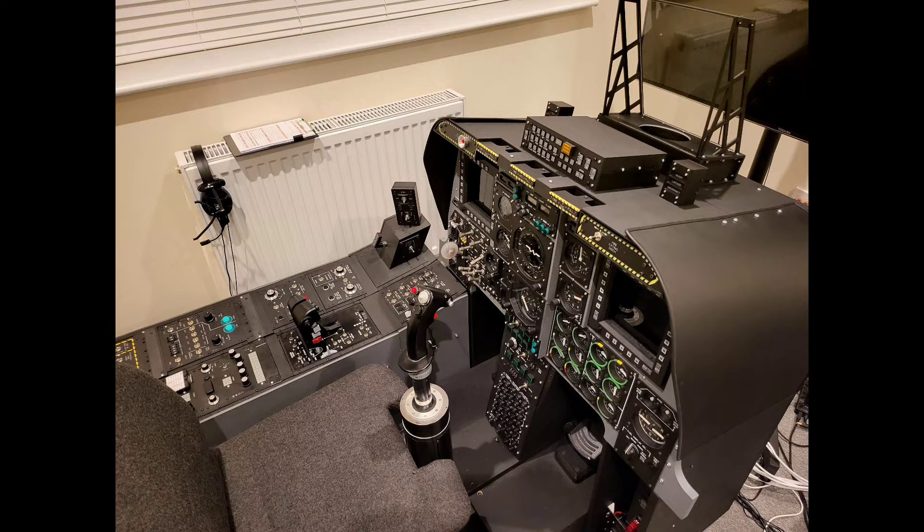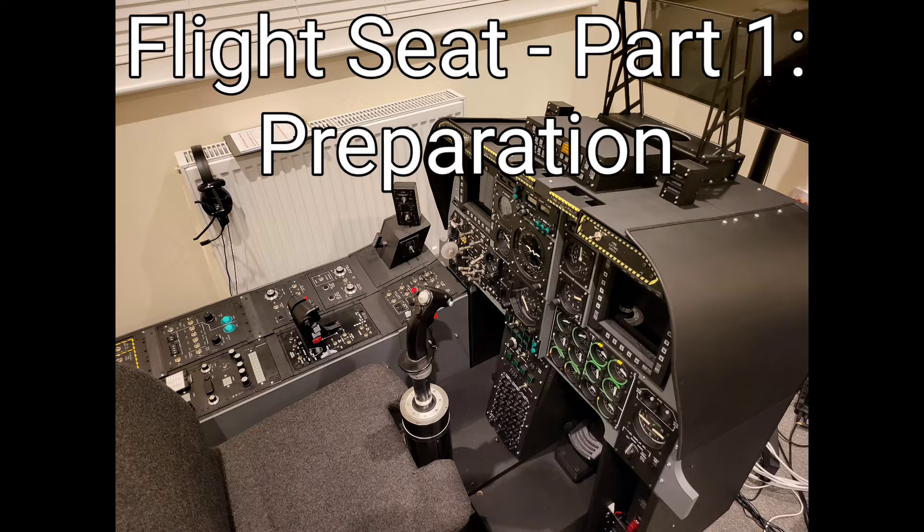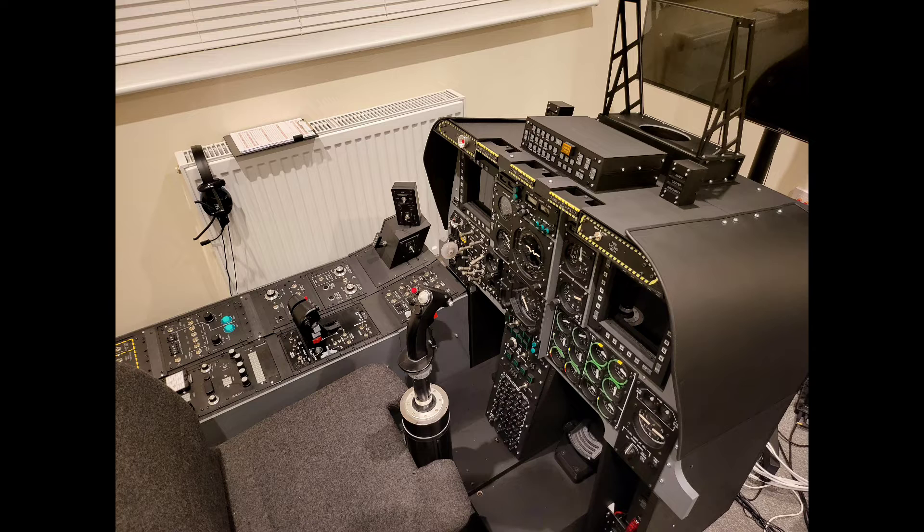Welcome to anyone watching. It's Craig at mysimpit.co.uk, and welcome to part 1 in what will be a short series of videos detailing the build of the flight seat. In this video we'll look at some of the initial preparation and considerations. Let's buckle up.